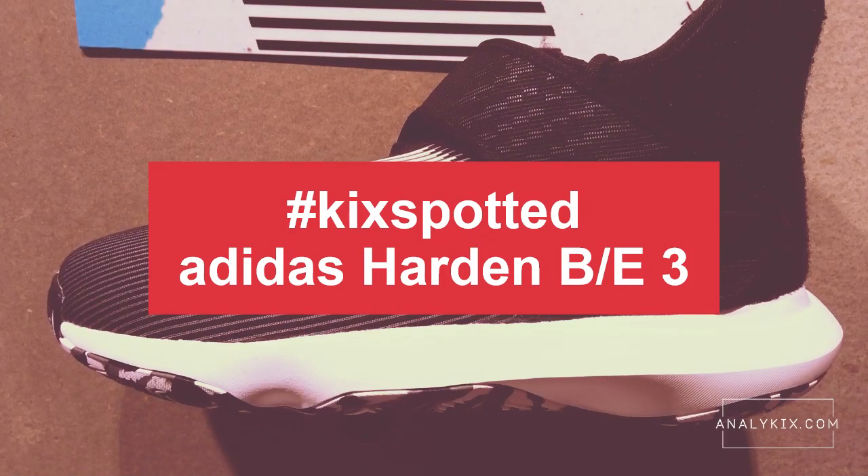Hi, this is Paolo of Analykix.com giving you a kick-spotted video featuring the Adidas Harden BE3. So without further ado, let's go ahead and check out the shoe.